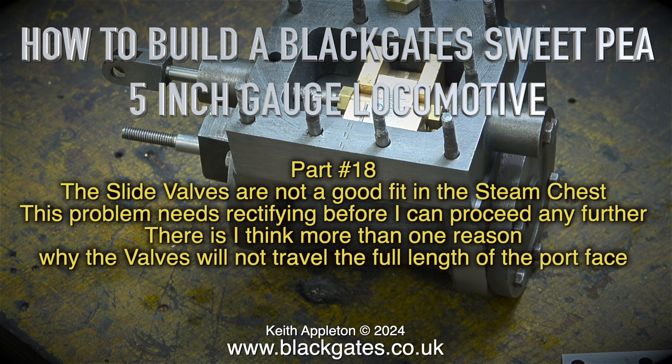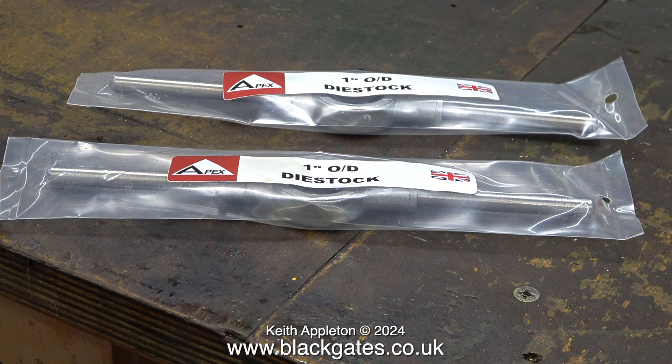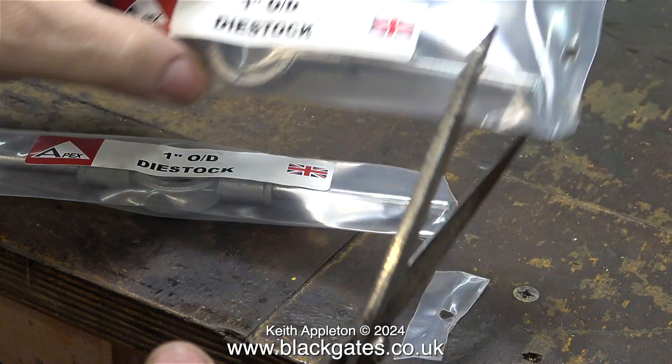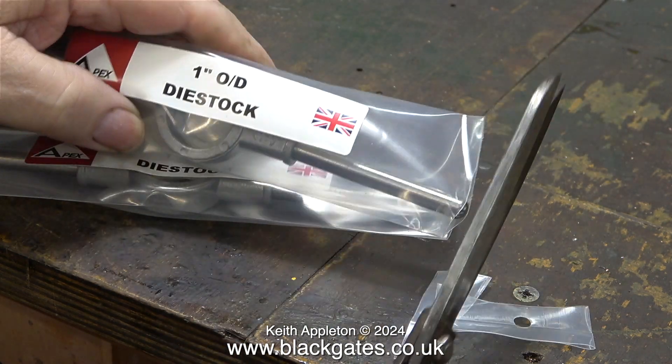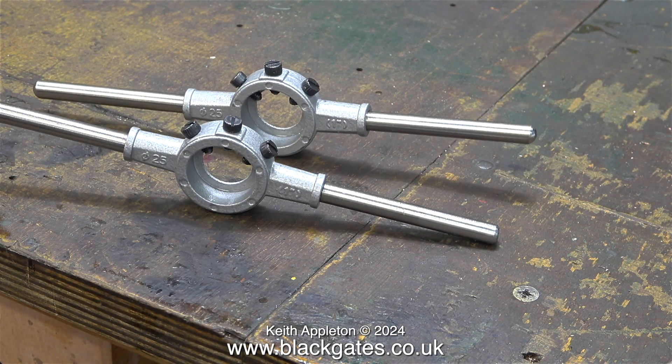Last week I travelled from East Yorkshire to West Yorkshire to see some members of my family. And as Blackgate's engineering is in West Yorkshire, it seemed like a good idea to go there and buy some bits and pieces. Starting with a pair of 1-inch outside diameter die stocks. They are not expensive and very useful. I pre-load my dies into these and it's quicker than setting them up every time. It's a lot cheaper and more practical to do it this way than to buy a tailstock die holder for every die that I have.